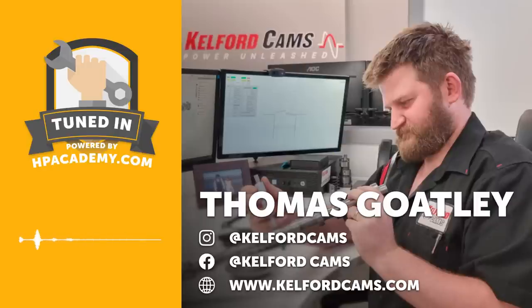One of the most common things I see is people simply going for the biggest, baddest cam that a manufacturer offers, finding that it doesn't actually work in their otherwise standard engine combination, and it turns what was a nice car to drive on the street into an absolute dog. So there's a lot that goes into choosing a cam suited to your particular engine combination and giving you what you want in terms of drivability.